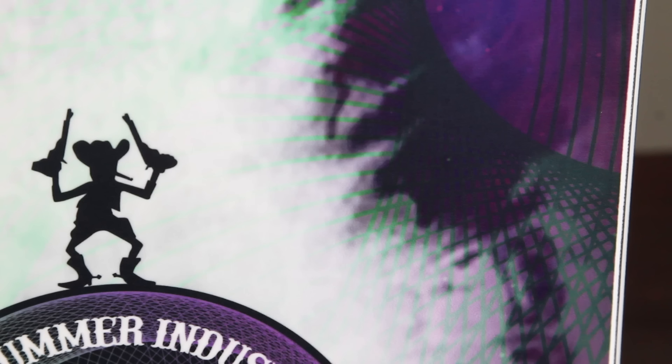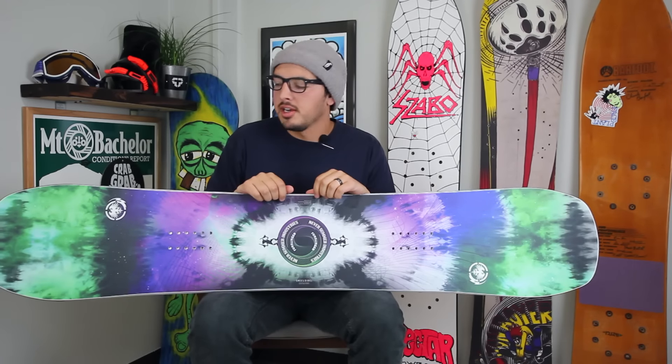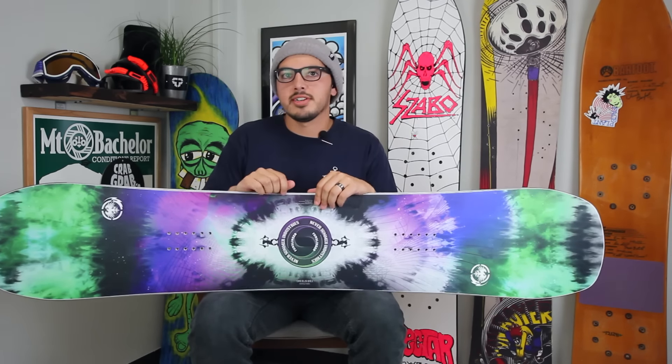If you have a size 11 plus foot, you can check out the FunSlinger X — it's the exact same board, just the wide version. If you have any questions feel free to drop them in the comment box below, or log on to tactics.com and check out the 2016 Never Summer FunSlinger.